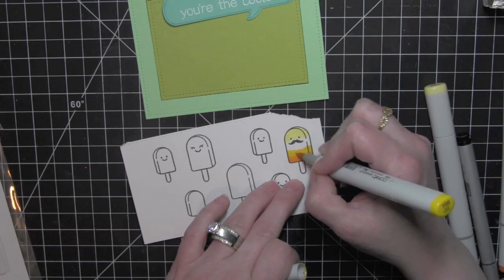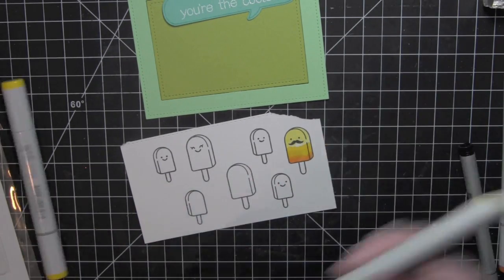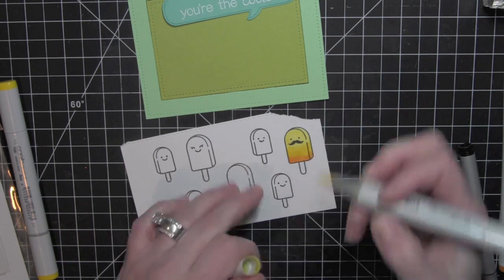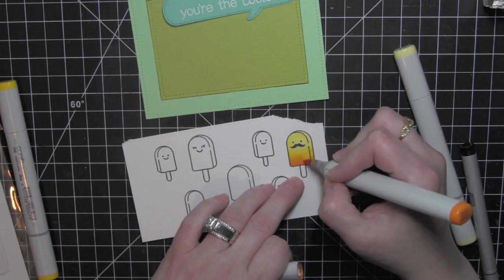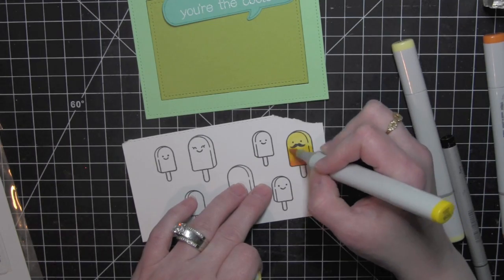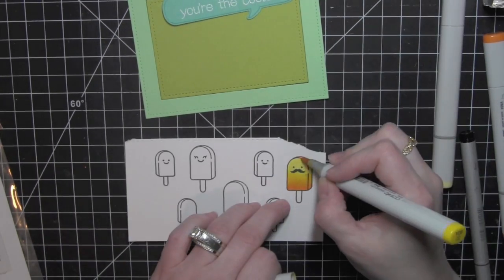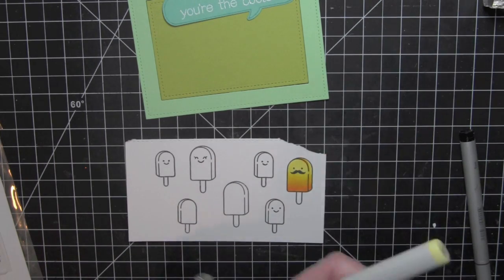I'm going to grab my Copic markers and start coloring in the popsicles. I am using about three colors per popsicle, having them be more light at the top and then darker near the bottom. Some of them I used two different colors and just blended and blended to get them to look more seamless, kind of like I am doing here with the yellows and the oranges.